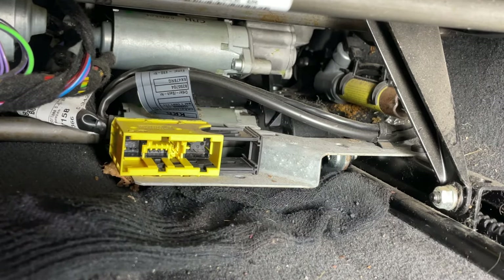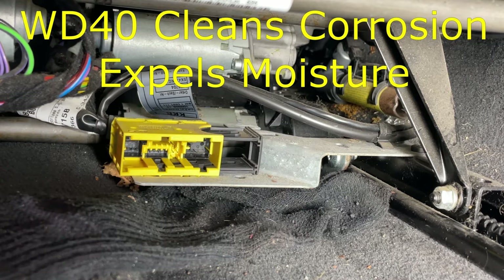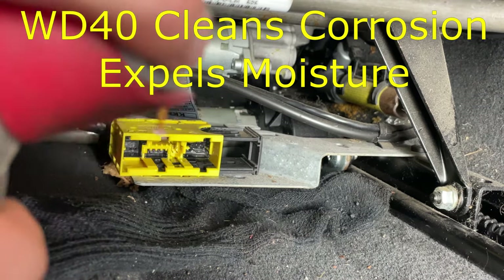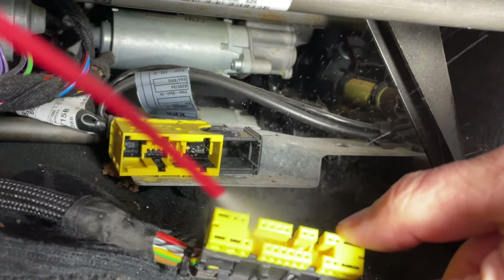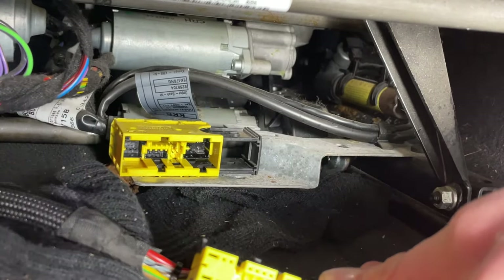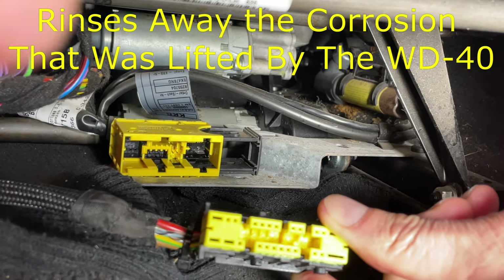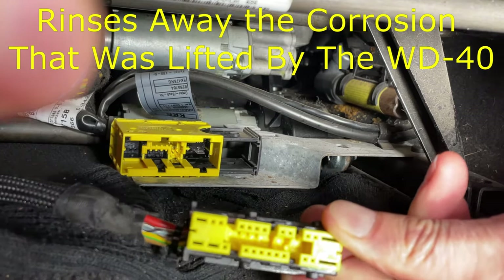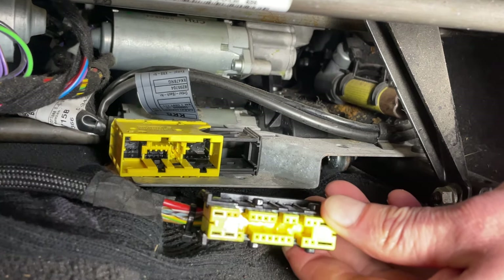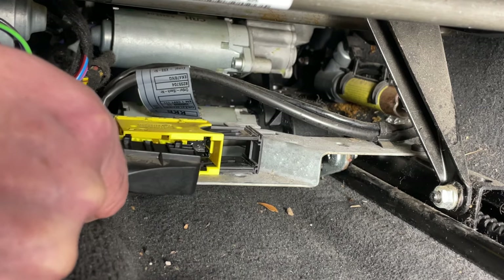I normally use two sprays when cleaning up an electrical connector, and that's always worked really well. The first one is just a small squirt of WD-40 — spray a little bit into the socket and then the same for the plug, then give it a wipe down to remove the excess. Be careful not to damage any of the pins inside. The second spray is electrical cleaner, which will remove any excess grease. Wait a few minutes for it to evaporate off, then push the plug back into the socket and hopefully that will resolve your problem.